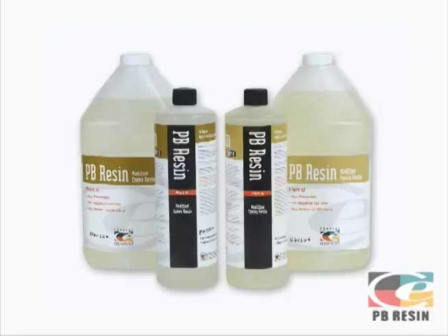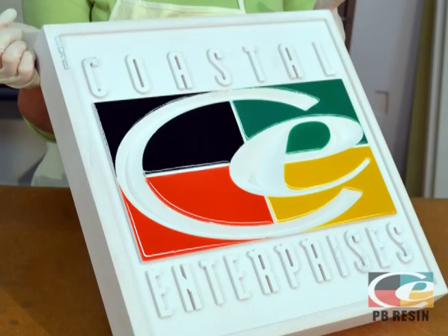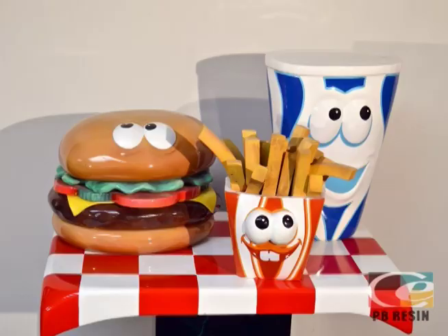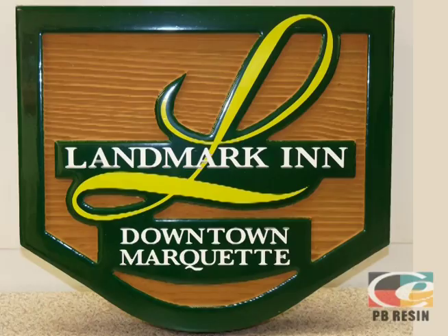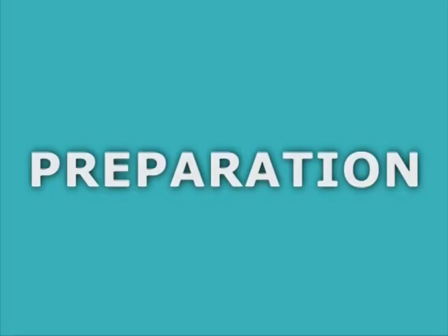PB Resin allows you to apply a durable, ultra-smooth finish to your Precision Board Plus sign without any priming or sanding. PB Resin is a two-part modified epoxy resin that can be applied in clear form or mixed with leather and enamels to quickly and easily create a high-gloss color finish.